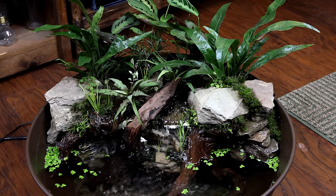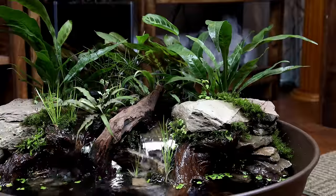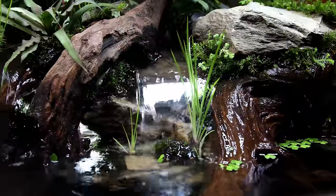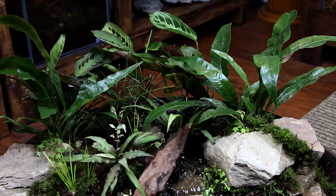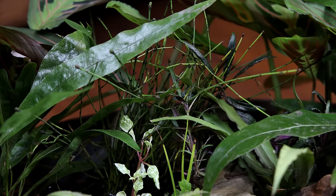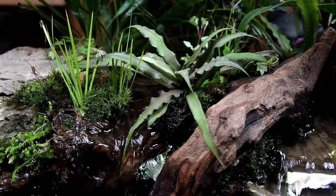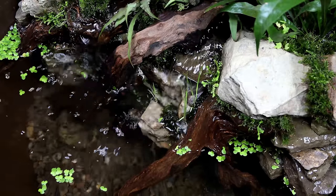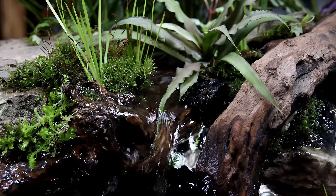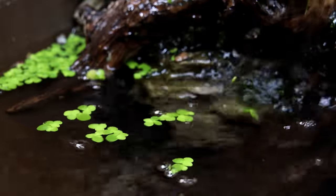And here you have it — the completed aqua garden mini pond. I don't know about you but I think it turned out great. I like how much of a feature the waterfall is and how the lights shine through. Overall I also really like the selection of plants. That said, I wish I had a few taller plants but I could always add those down the road. I also need some recommendations on what I should stock this with. I have ideas but I'll leave that up to you — I'll gather up all of the best suggestions and make a poll at a later time.